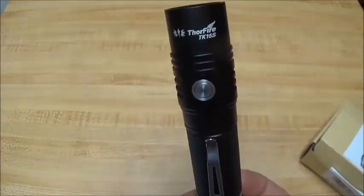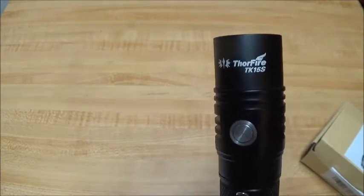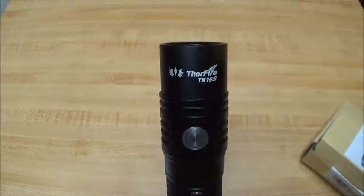So that's about it for now. Again, that is the Thorfire TK-15S, and we will get on to the rest of the video. I'll be back shortly.